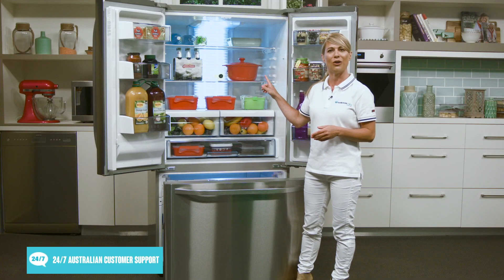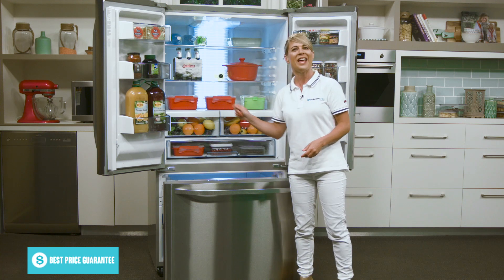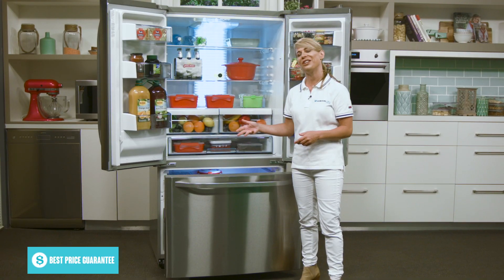You can hear the door alarm going off — that just means that you've left the door open a little too long, and you will hear that alarm when that happens. There's also a sliding divider in the lower drawer to help keep everything nice and organized.